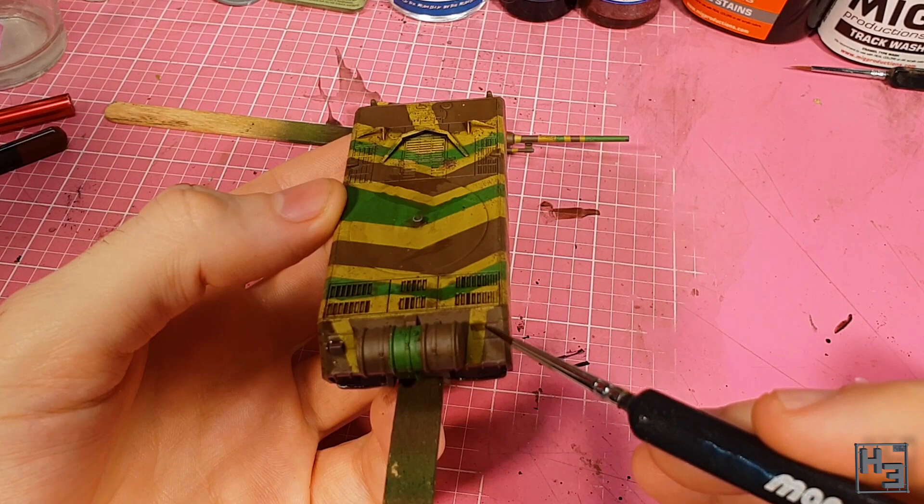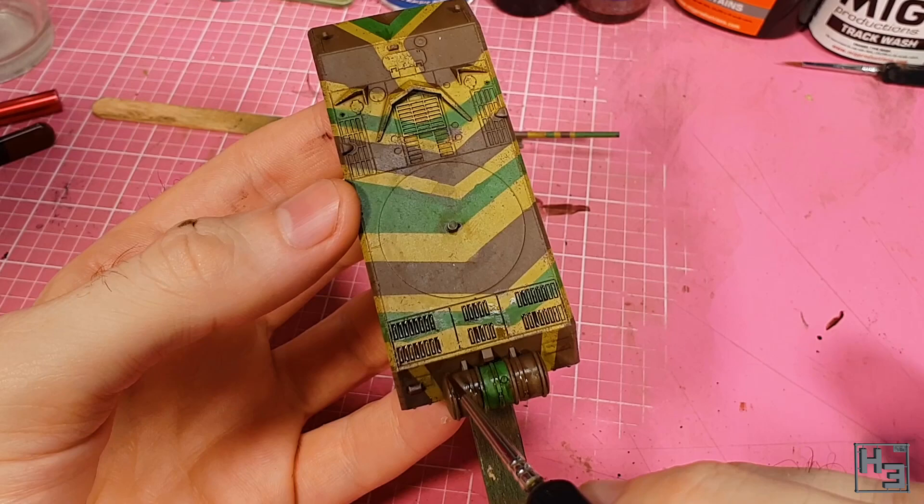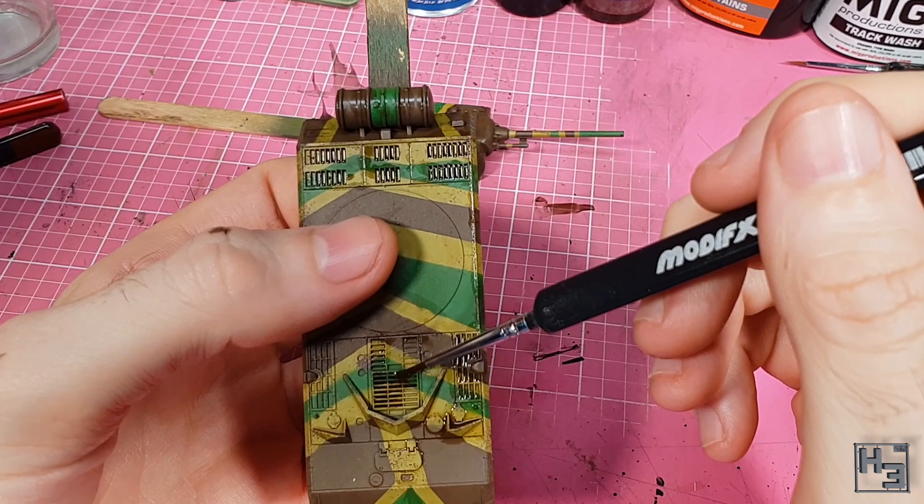It is quite thin right out of the bottle, which works quite well for putting it into gaps using capillary action, though it does also mean that you might need to do a couple of applications in some spots if you want it to be a bit darker.